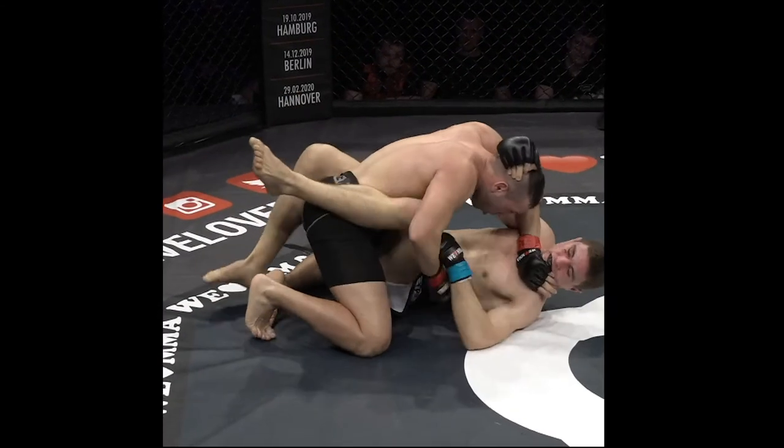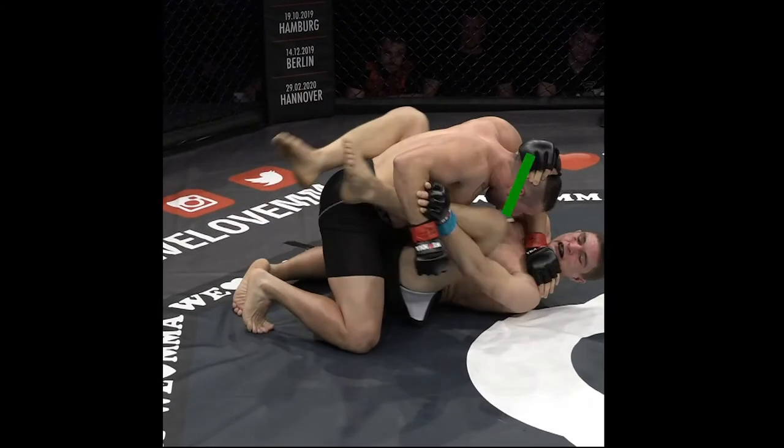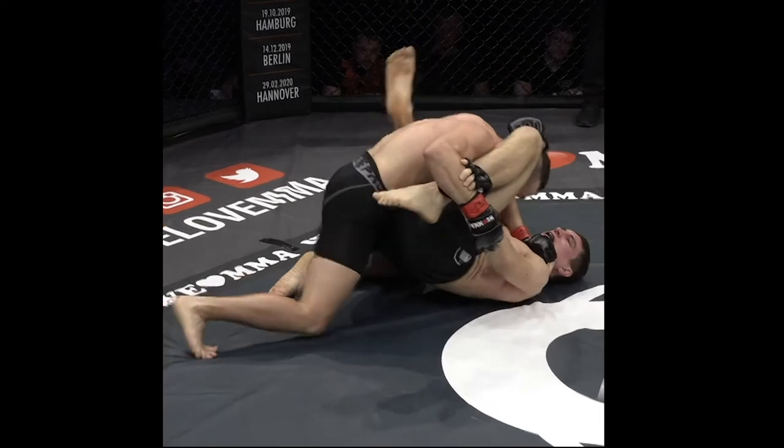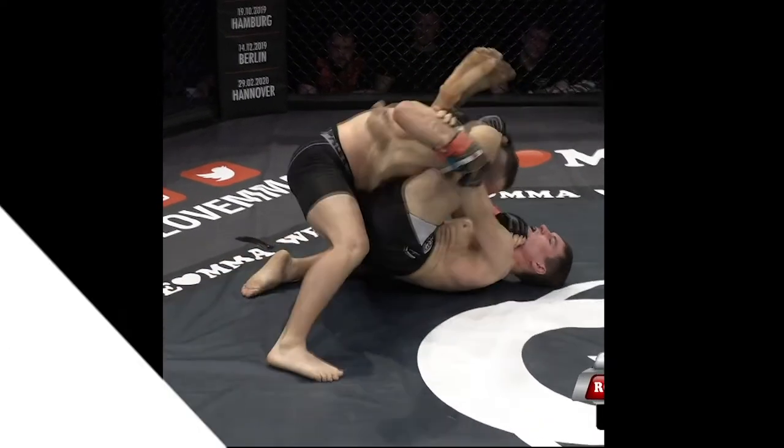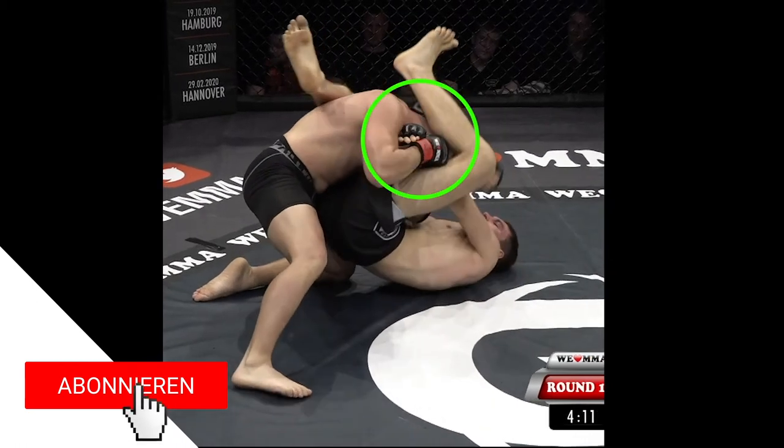Christian uses the same guard — collar and wrist tie. In this case the opponent is much more upright and there's no space to sneak the foot under. Instead he moves his hands to the elbow, extends the leg and lets his shin slide with the forearm.